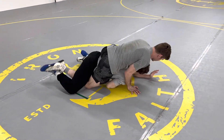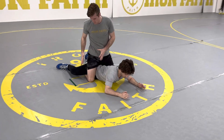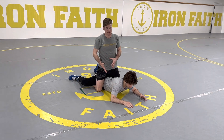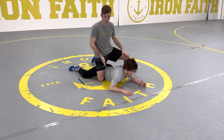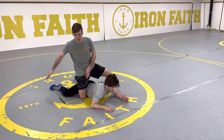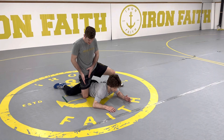As he bellies out I'm looking to flatten him out, drive him flat and get to this position. Once we're here I want my leg as high up his hip as possible — I don't want my leg down at the knee, I want it up as high as possible on his hip. The higher it is, the better I control his hips; the further it's down, the less chance you have to be in the turn.